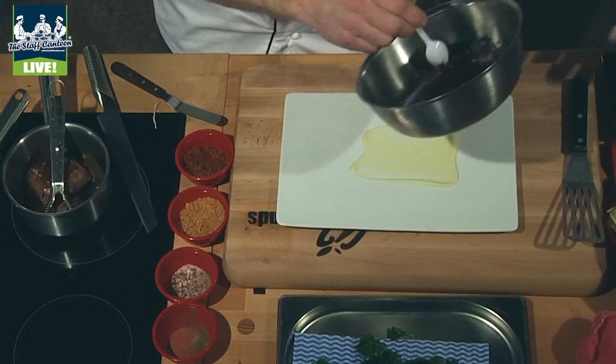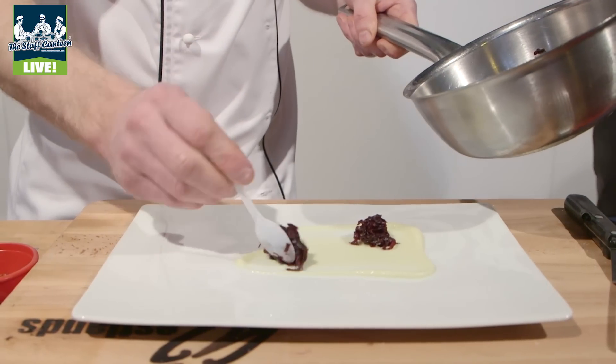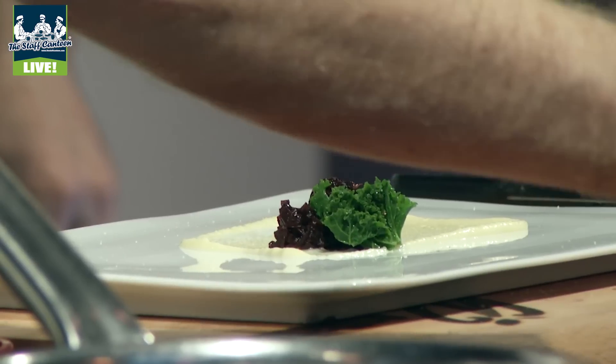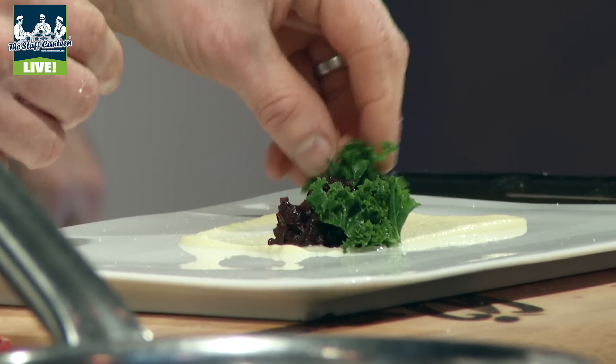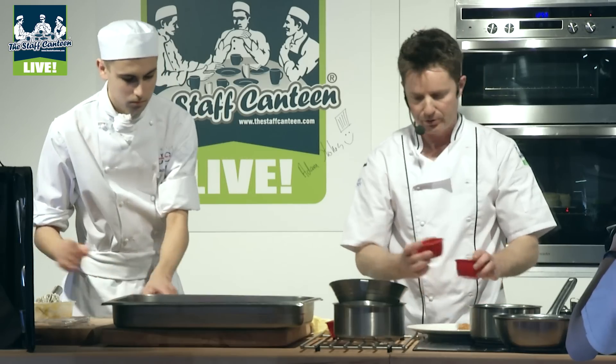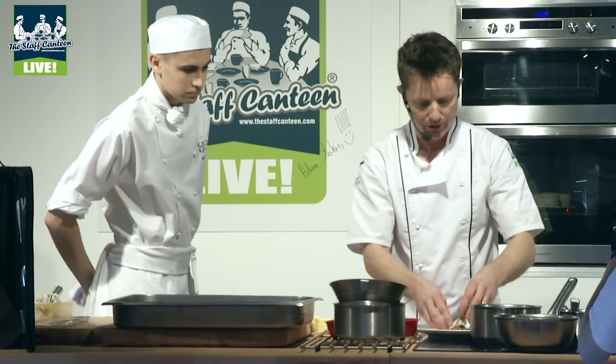On the base layer we've got the parsnip puree. We've basically covered the parsnips — cut up with no root — in some cream and some milk, seasoned it up, and just left it on the side of the stove to cook out for about three or four hours, so it's really, really softly done. We just process that down. The red cabbage goes on top, just a couple of bits of kale, and we've got a mixture of the parsnip and the garlic crumbs.